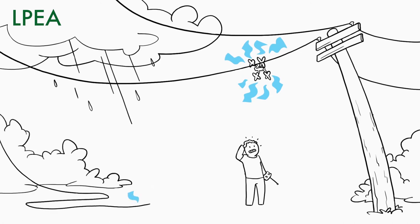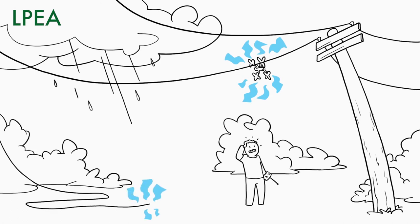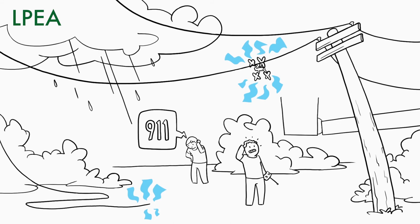If a power line is sagging or on the ground, never try to move it and never approach it. Contact your electric utility for assistance. Learn more at SafeElectricity.org.